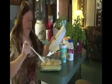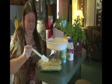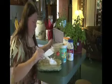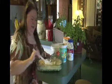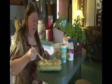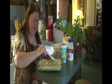Just kind of layer that over the turkey, making sure everything's covered nicely. Then we're going to stick this in the oven at 350 degrees and cook it for about 40 to 45 minutes. The last few minutes, I'm going to add some cheese on top.